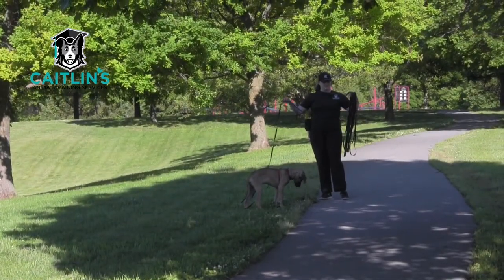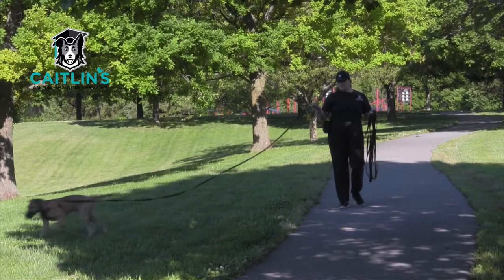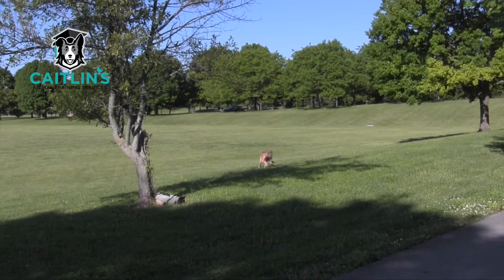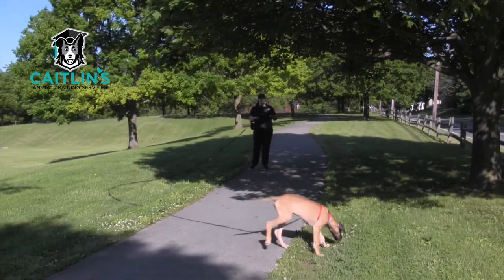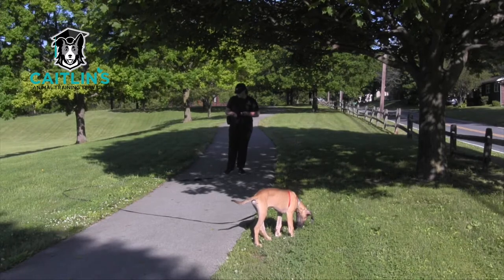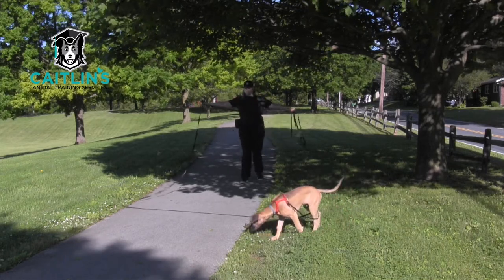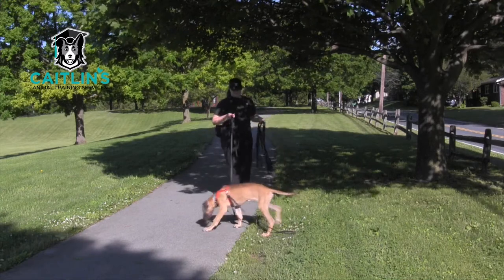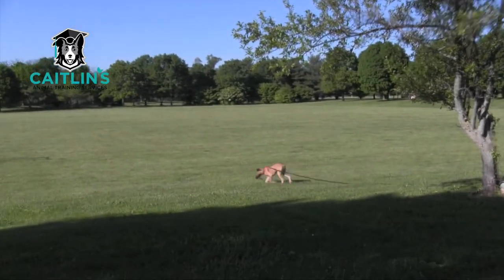How can you use a really long line and not get tangled up? It takes practice - I still occasionally get tangled. The way I'm using this, I'm letting it go as he gets farther and farther away. When he runs and there's a bunch of line on the ground, as soon as it gets loose you want to pull it back up to a full arm's length, walk closer to your dog as you're doing it, and as they leave, let your hands open up and let them go. Call them back before they get to the end.